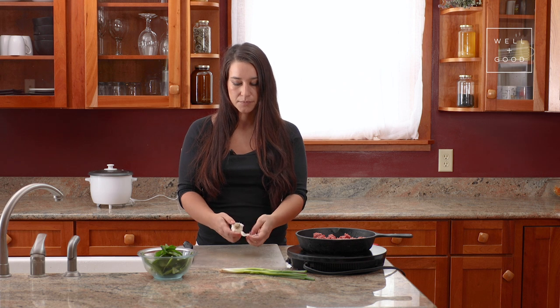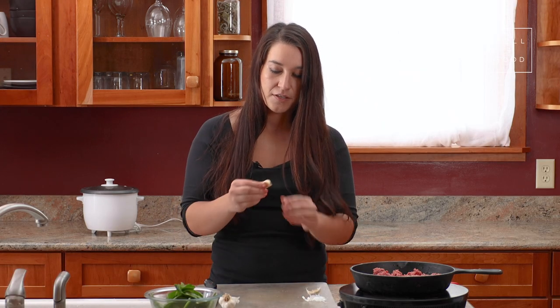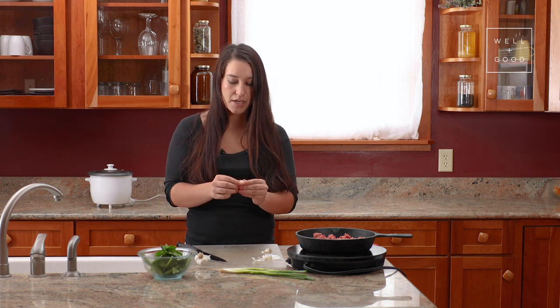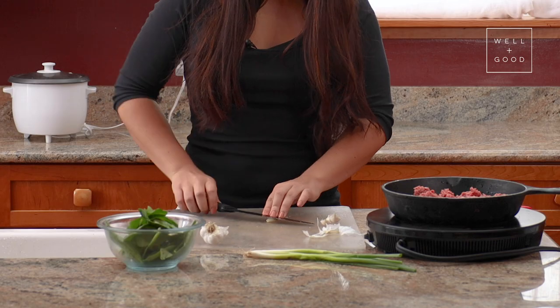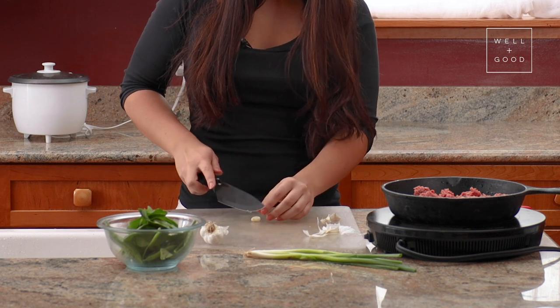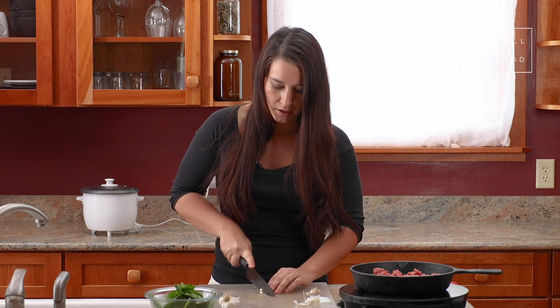While the bison is browning, I'm also going to grab my cutting board and prepare our onions and our garlic. For this recipe, we're using three cloves of garlic. If you've never cut up garlic before, there are a couple of easy tricks. You can cut the ends off, which will help you get that papery part off the outside. And to help maximize your garlic flavor, we're going to use the side of our blade to crush the garlic clove horizontally against our cutting board, just to help get all of the juices compressed. Then we can mince the garlic.